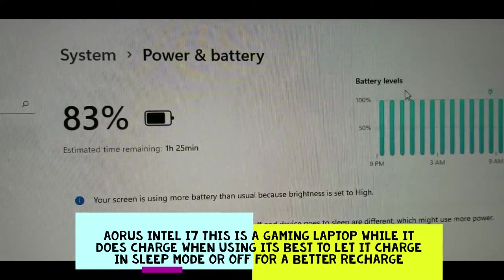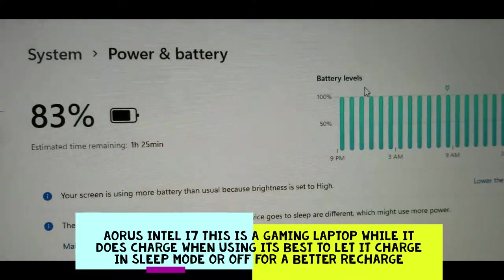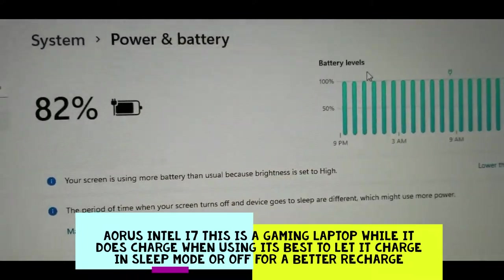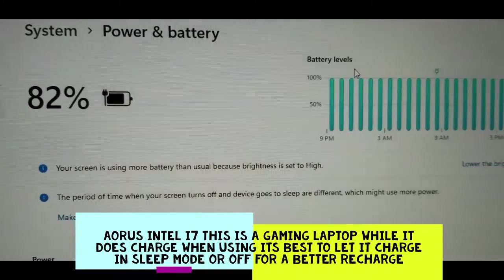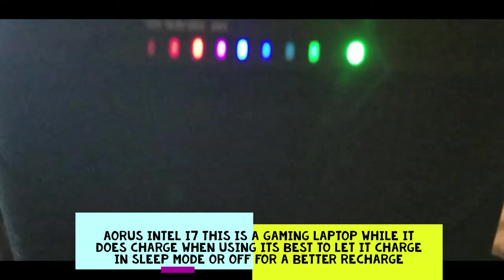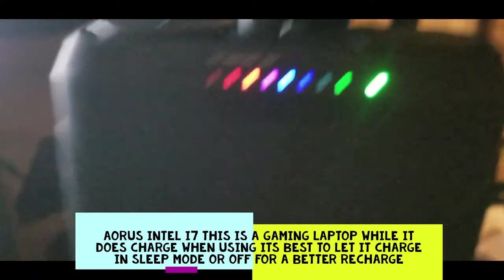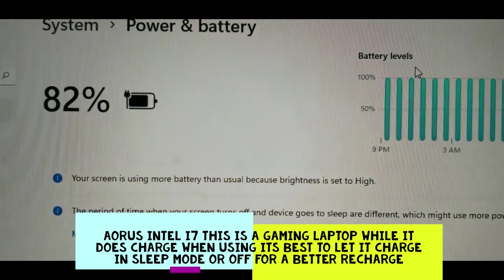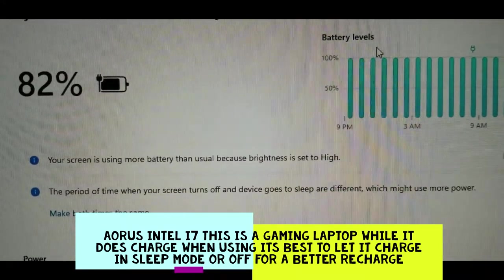We also hooked up a gaming laptop to the DC output set at 20 volts, since it takes 19.5 volt input. Plugging in, we can see 20 volts coming out of the DC port and it is charging the laptop — not the most efficient method, but it will charge your laptops as long as you are 24 volts or less.